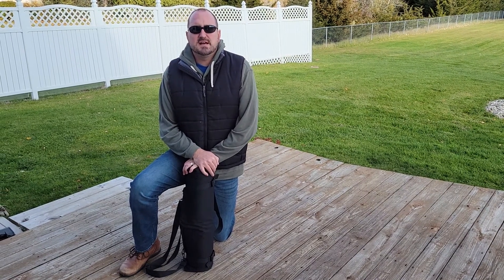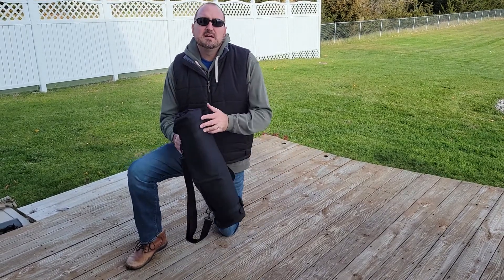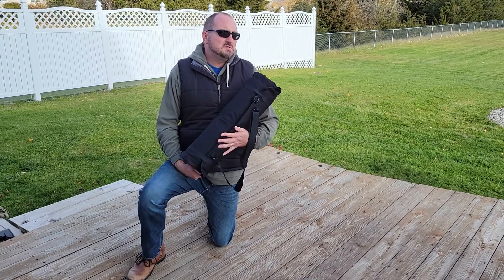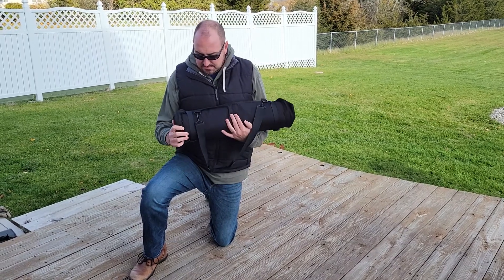Hey everybody, welcome back to the channel. Snake Doc here and I have another product review. This is by Cave Bear and these are available from Amazon.com. They retail for $65.99. Prime is free shipping — if you don't have Prime, I recommend getting it. It saves you a lot of money.